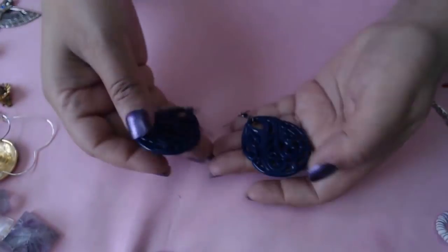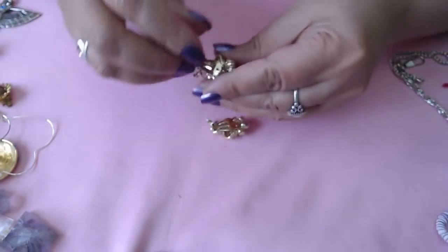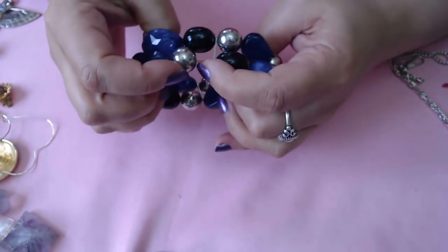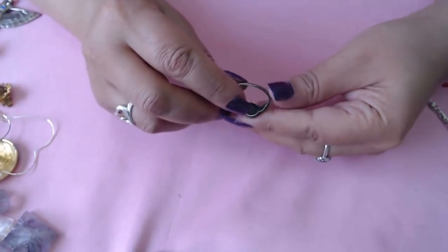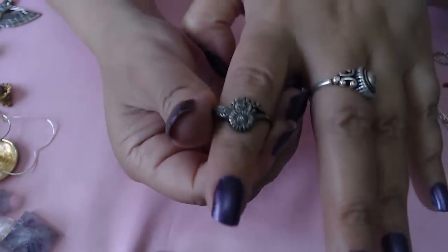Then we have these plastic earrings — no marks, they're vintage flowers. And we have this one — okay, needs to be restrung, so I'll put that in beads. Okay we have a ring here — oh my gosh, it needs to be fixed. Let's see if there's any marks. Yes, it does have the 925 mark. It's pretty though, it just needs to be fixed — there's a flower with a sun. It's an easy fix.